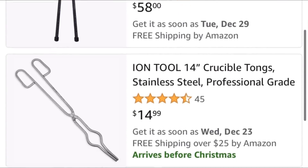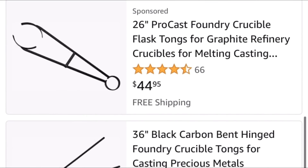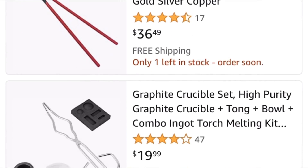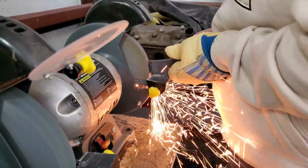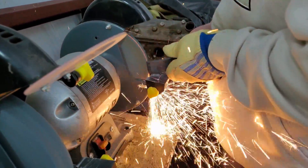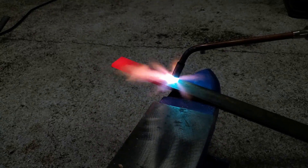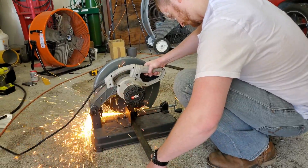Crucible tongs can be designed in many different ways. It's very important to pick a design based on the crucible that you would like to use. They have to be sturdy to provide a safe grip and smooth pour. I picked sturdy tong designs that can cradle a number three or number four crucible safely and comfortably, and they can be made in an afternoon from ordinary mild steel flat bar stock.